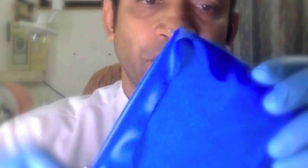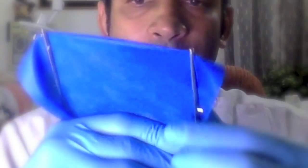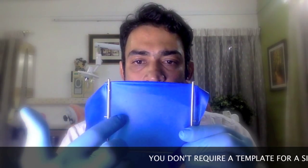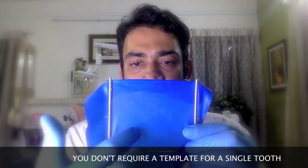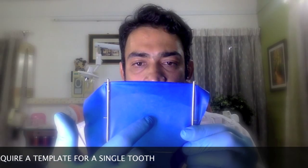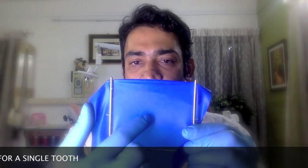Take your rubber dam punch. If you're doing a molar, take it to the largest hole. You can just turn this around and choose which hole you want, and then proceed to make a punch hole roughly in the center of the frame, slightly skewed to the side of the tooth that you're treating. So just imagine you've got the four quadrants here — let's say you're treating a right side lower molar. Then since this is the center point, you'd make your hole slightly skewed right. You don't really require a template.